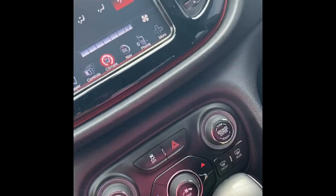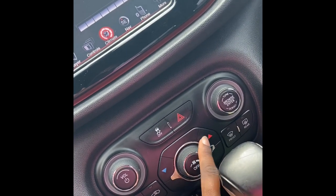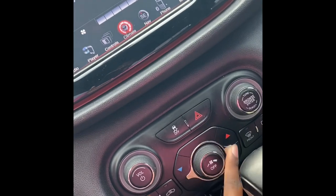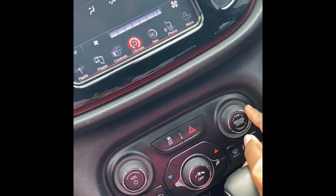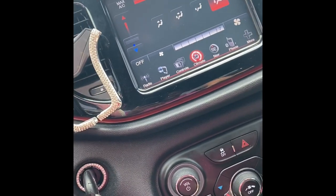Of course your climate controls go up and down — cold, hot, whatever. You can also use this dial to tune the radio, but I never touch that because my car has Bluetooth. I just connect and keep it going like that.